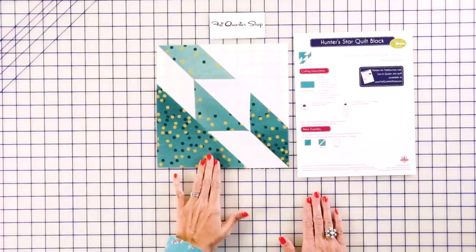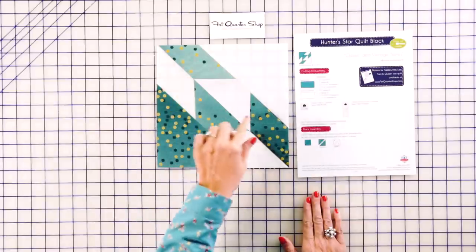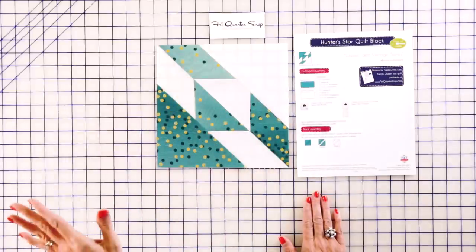Hey guys, it's Kimberly from the Fat Quarter Shop. Today we're filming a classic and vintage video where we take old blocks and make them new for today. We're working on the Hunter Star block. If you make this block the traditional way, it uses paper piecing, which takes way too long. And with half square triangle paper, you get a choppy block. So we've come up with a completely original way to make this block. You can download the free block pattern at Fat Quarter Shop, or if you want to make it into a quilt, we've got a low price pattern too. Let's get started.